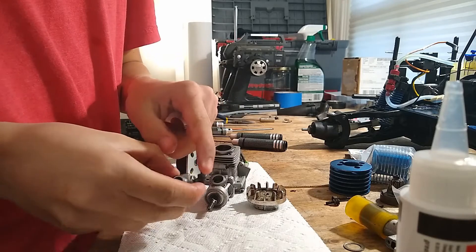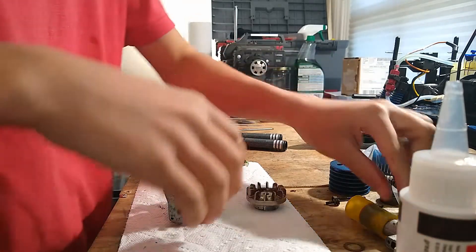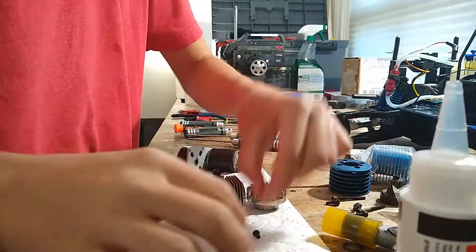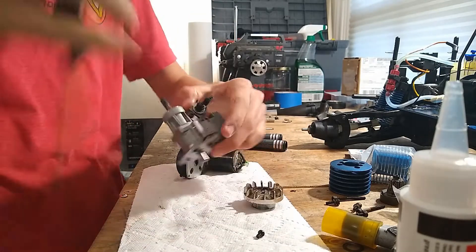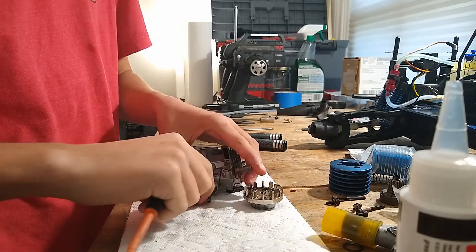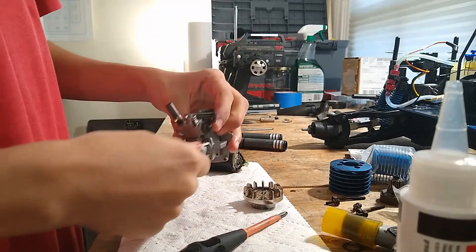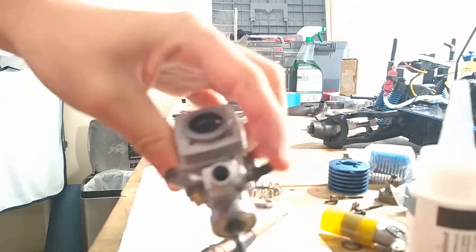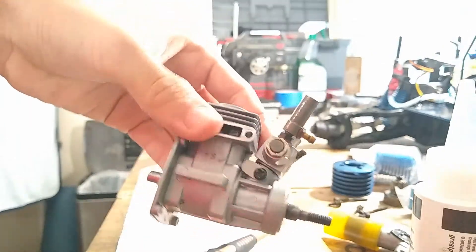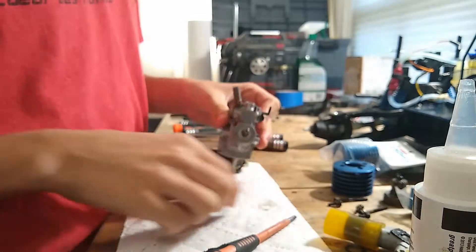I'm going to put on the throttle arm — it's going to be on the left when facing from the rear. Then I'm just going to put in the two small screws that hold it on. I'm going to put in some after run oil in there, and that's our carb — they're all clean. So I'm just going to take out the new cylinder head, but before I do that I'm going to reinstall the clutch system.